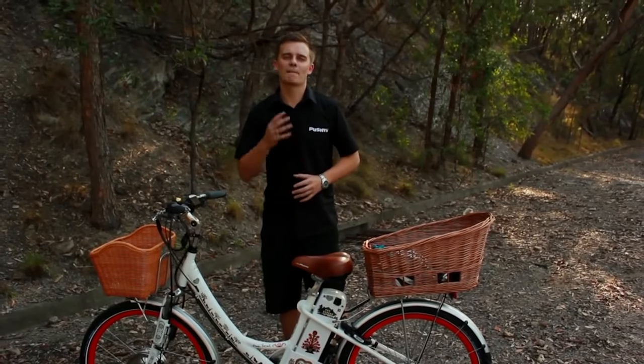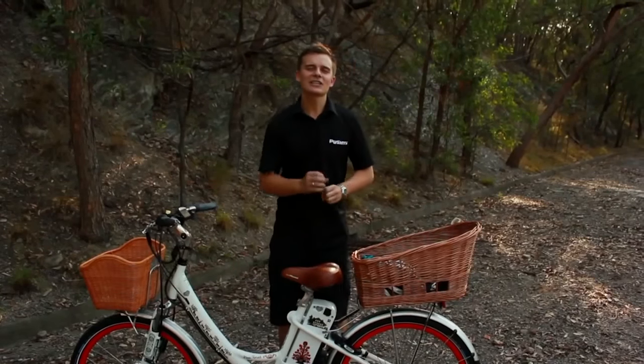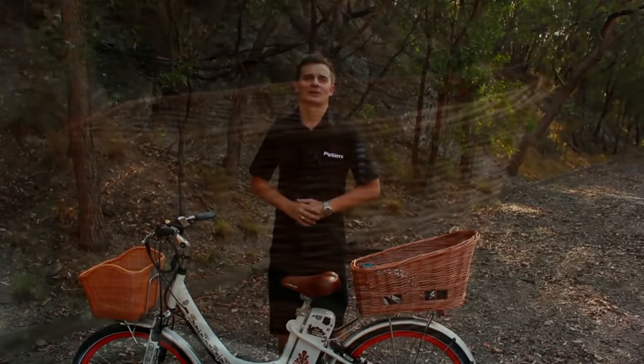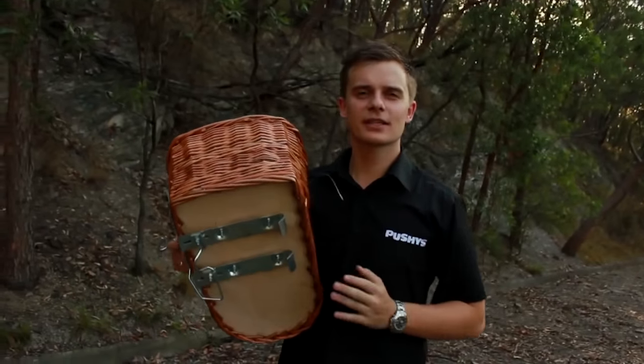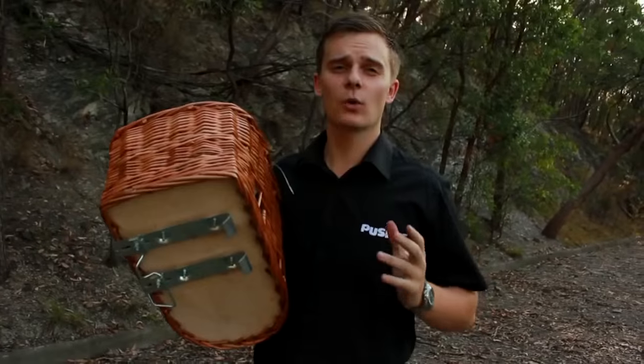Today I've brought you my best selling rear basket which is the Basel Pazja. This has a great fitting mechanism and can also double up as a dog basket. As you can see underneath this basket there is a unique clip system which no other manufacturer has come close to replicating.